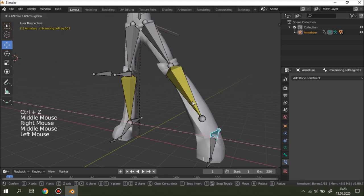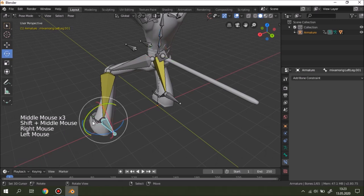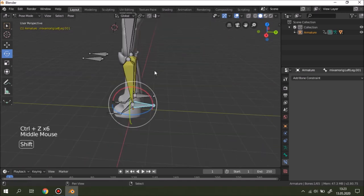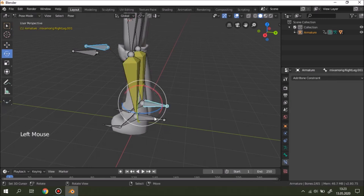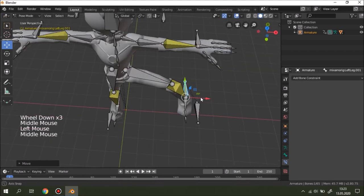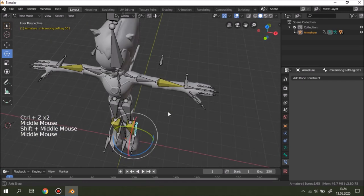Let's test a scene — as you can see it bends well. Sometimes the knee controller parts might be a problem because they are standing still when the leg moves. To fix that, click the controller bone, then Ctrl+P keep offset. Do the same for the other side. Now when we move the leg, the knee controller follows along — useful for a walk cycle. Do the same for the arms.